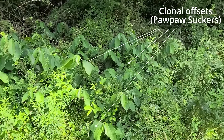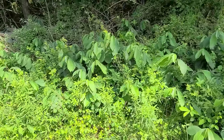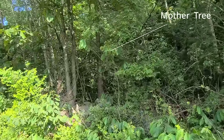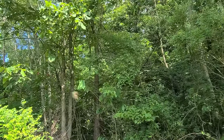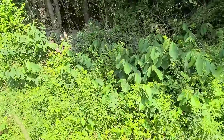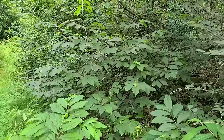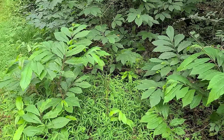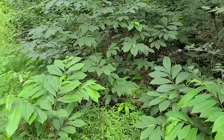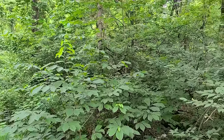The root system of pawpaw trees features a deep taproot and also produces suckers — horizontal stems that sprout new pawpaw trees as clonal offsets. These small seedlings surround the mother tree and are most likely genetically identical. Note that these small offsets do not transplant well, as they don't have the extensive root system of the mother plant, so transplanting them will often result in the death of the tree. Also importantly, these clonal offsets are the same genetic tree as the mother, so pollinating flowers between them won't make fruit.